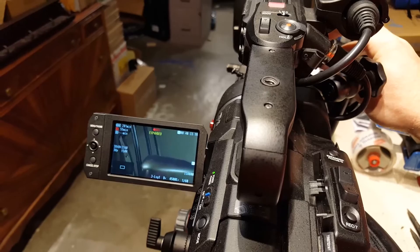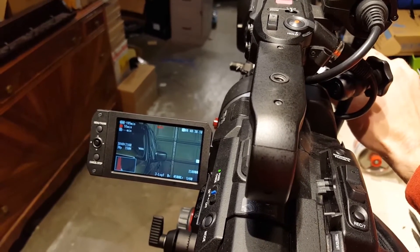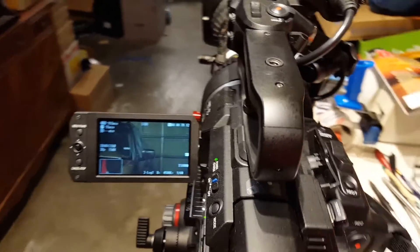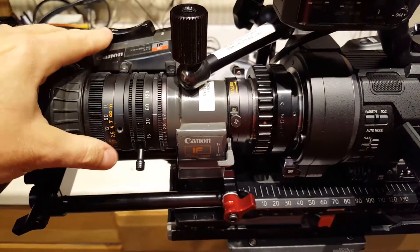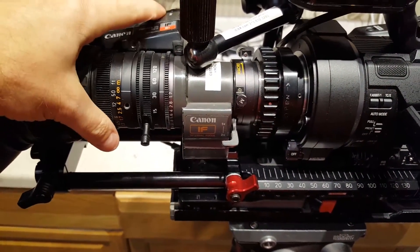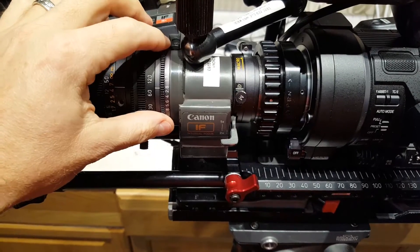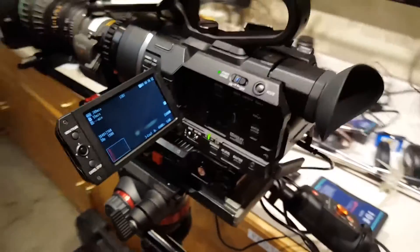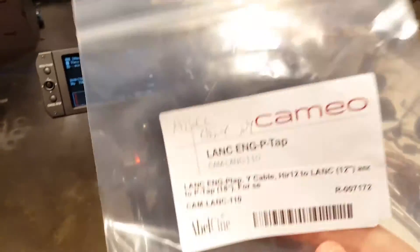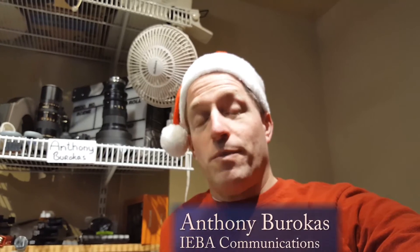And that's all being powered by that one cable that goes into the lens, which obviously is also still letting me do zoom, manual focus, and manual iris. You can set your f-stop and it's just going to stay there throughout the zoom range. So that's been a quick look at the Lank ENG P-Tap from Ablesign in New York. My name is Anthony Barocas with Aiba Communications. Merry Christmas, and thanks for watching.